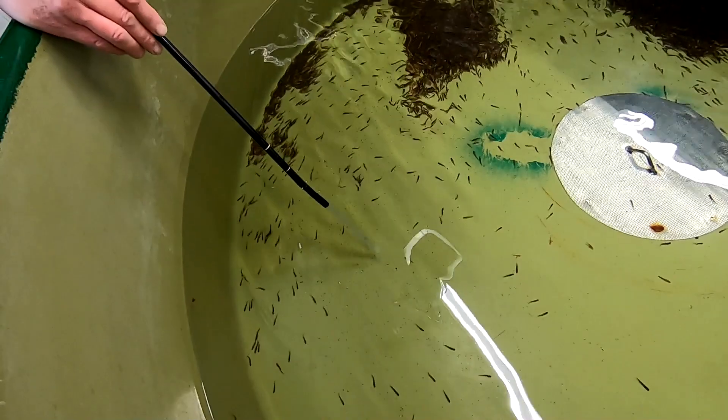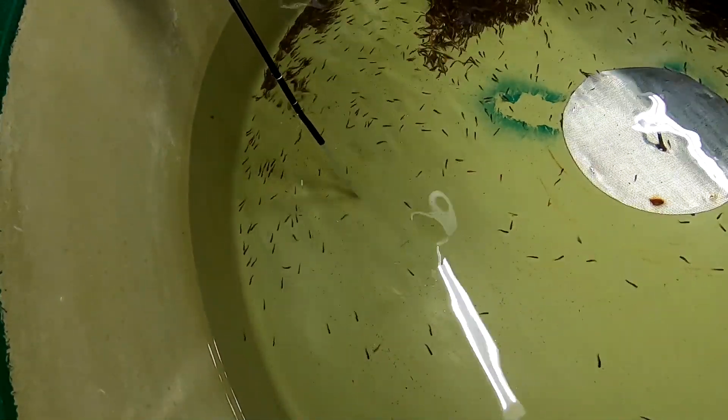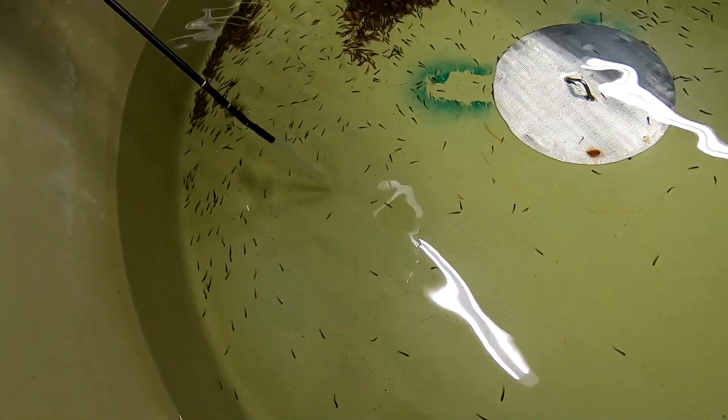This is how you get a lot of the duds out and some of the crap. The siphon is much easier than trying to pick them out individually.